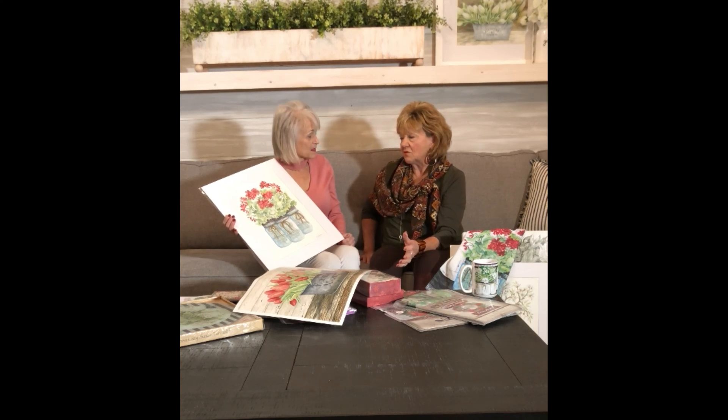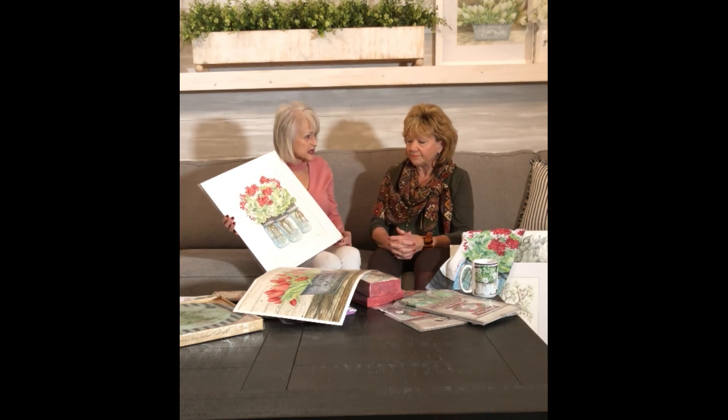Years ago when I had my own retail store and we sold a lot of licensed product — whether it be three-dimensional ceramic pieces, flags, or things like that — one of the things I really liked to see in an artist was the ability to kind of change styles. You're not just a floral artist; you're a landscape artist, you do animals. I think versatility is really a valuable thing for an artist to have, and I've seen you do that.